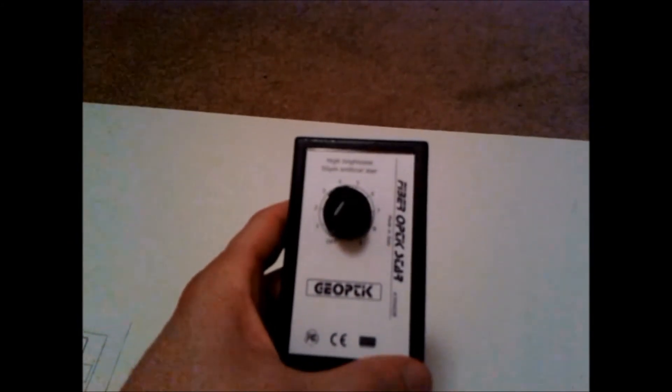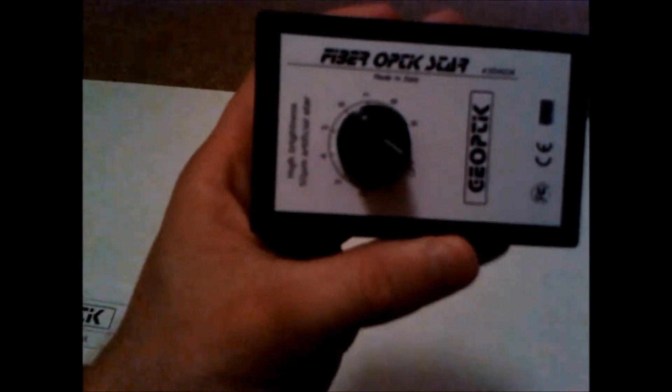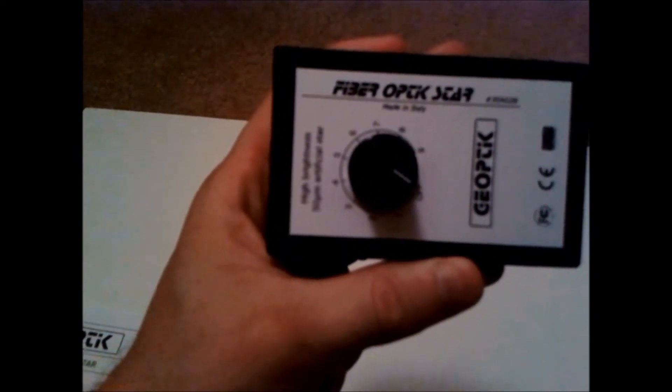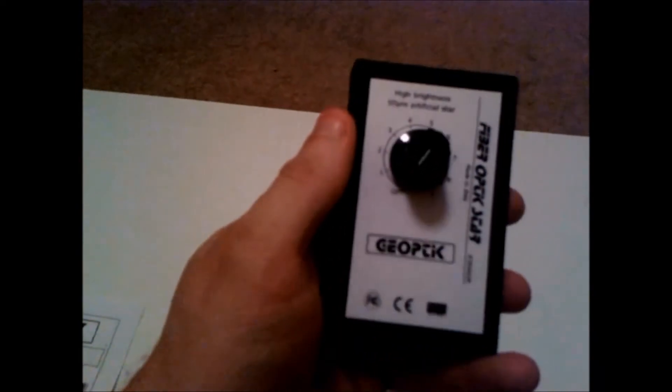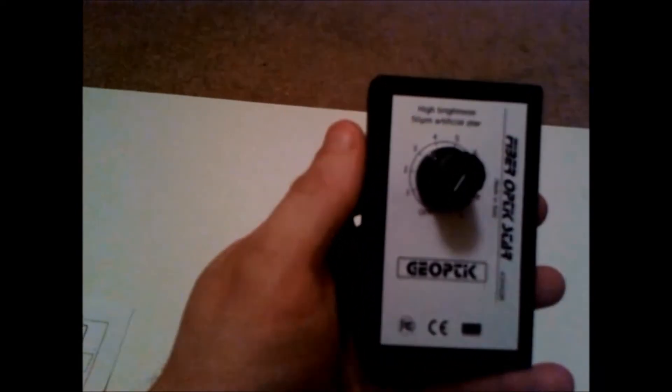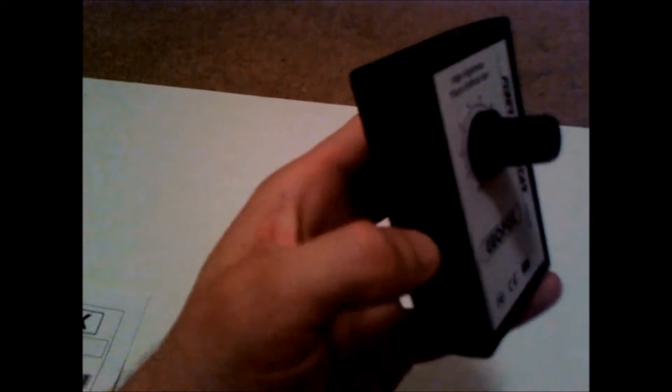This is the Geo-Optic Artificial Star, part number 30-A-028. It's a 50-micron artificial star, and it has brightness settings from off all the way up to the 9th setting — so there are 9 different levels of brightness.